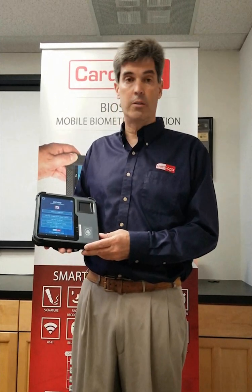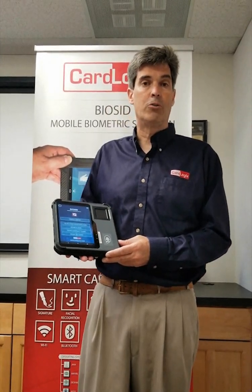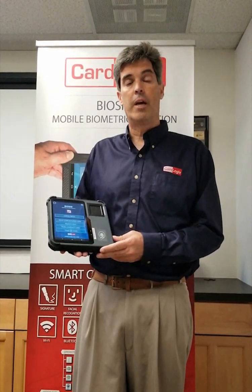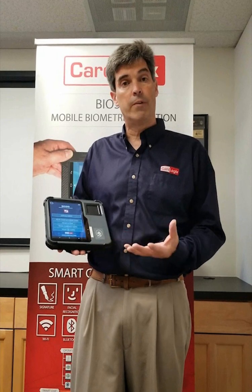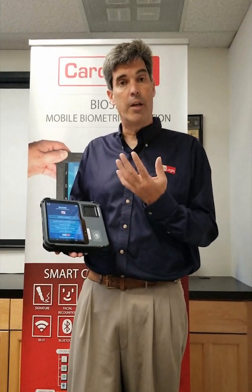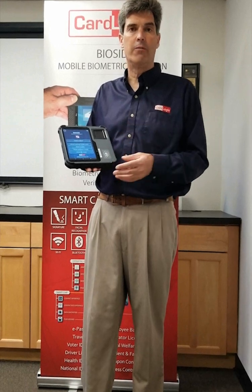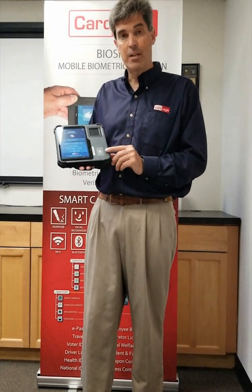Our BioSafe Pro is a biometric tablet that is able to enroll and verify all biometric means of a person — it can verify and enroll 10 fingerprints, the iris, and the face. The BioSafe Pro can also measure and verify through a contact and contactless card.